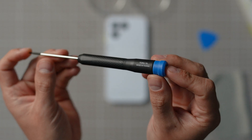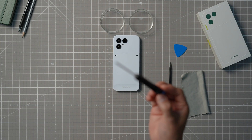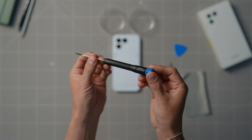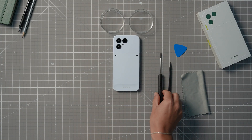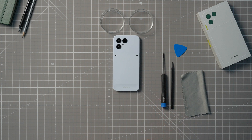A word of caution: please don't use any metal objects other than the screwdriver when working on the phone. You can easily get the job done with just your fingers and the card, pick, or the plastic piece we mentioned earlier. This will also protect the internal parts from unwanted damage.